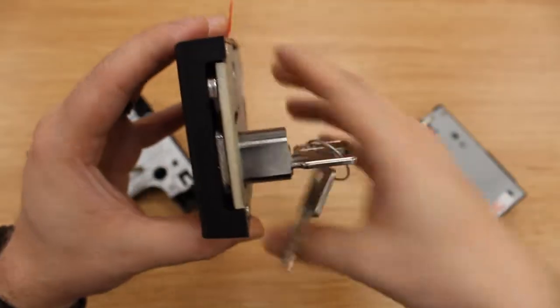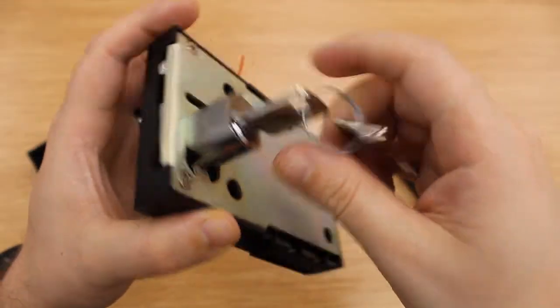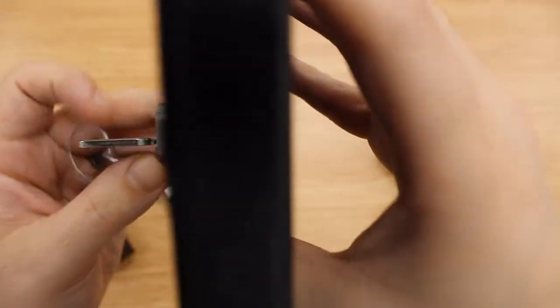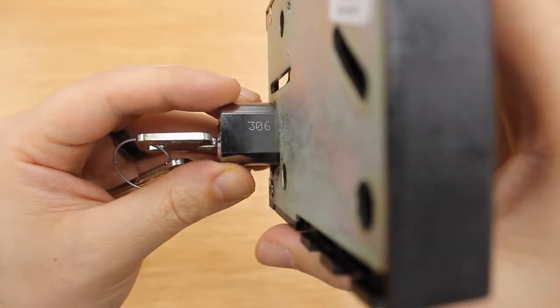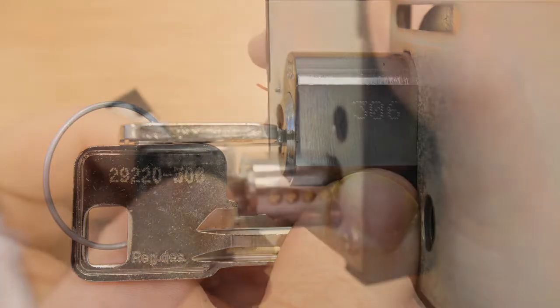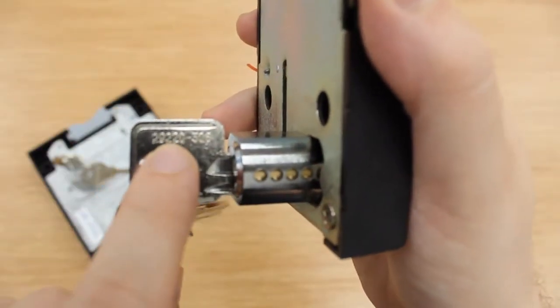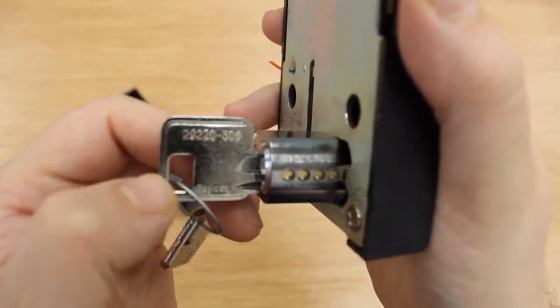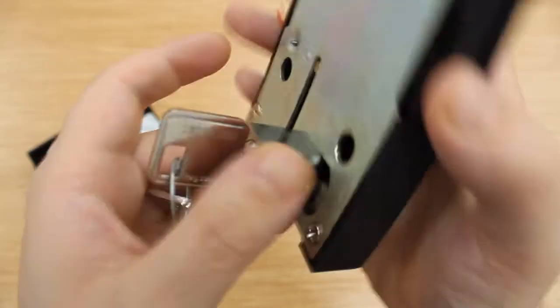For the Assa lock, the code is on the side of the barrel. That matches up with the key code on the key. On an Assa lock, make sure to also look for your key series, and you need to add that in when you're ordering a key — but only for Assa locks.